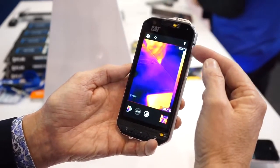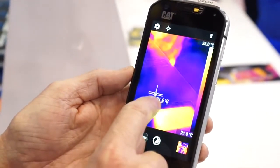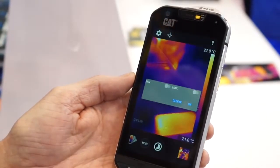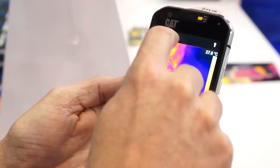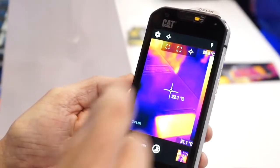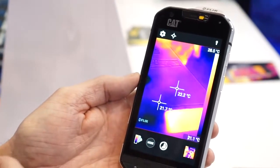This one actually shows a maximum temperature for the scene. It also does spot temperature measurement. You can move the spot around, delete it, and if you add another one, you can add multiple — so you can measure two or more pixels in the scene.